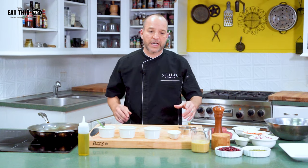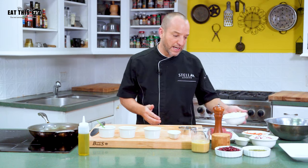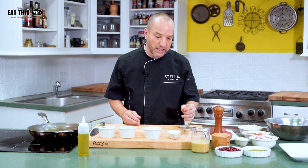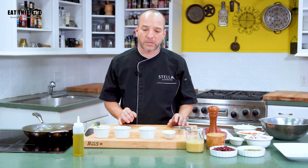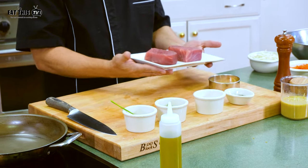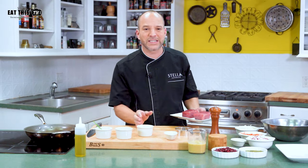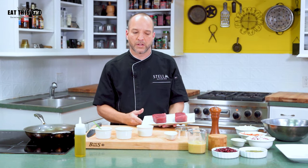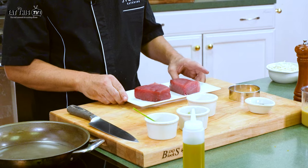Our first course today is going to be a seared tuna tataki with a celery root and radish slaw, served with a sherry vinegar orange honey mustard dressing. We have this beautiful ahi tuna and I like to do my own seasoning — it's salt and dashi. Dashi is a Japanese ingredient; it's a fermented, simmered, smoked skipjack tuna that's made into a pellet — you can find it shaved. It's a very good accent used a lot in Japanese cuisine.